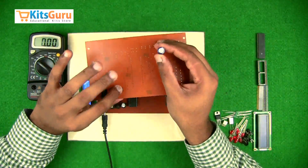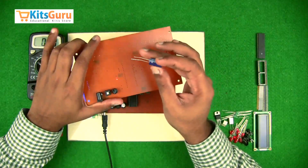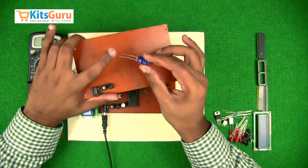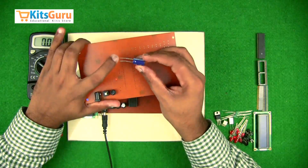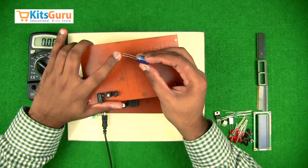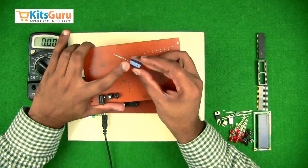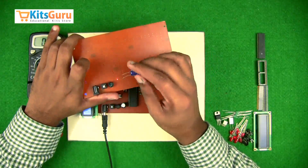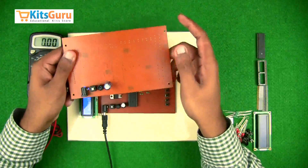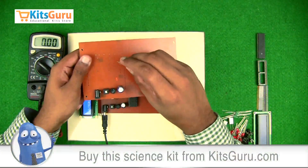The bridge rectifier does not produce smooth DC — it produces pulsating DC. To convert that into smooth DC we use an electrolytic capacitor of 1000 microfarad. This also has polarity — the longer stem is the positive terminal. If both stems are equal length, there is an indication stripe for the negative terminal. While inserting, ensure the positive terminal is facing towards you. The entire circuit works on five volts.